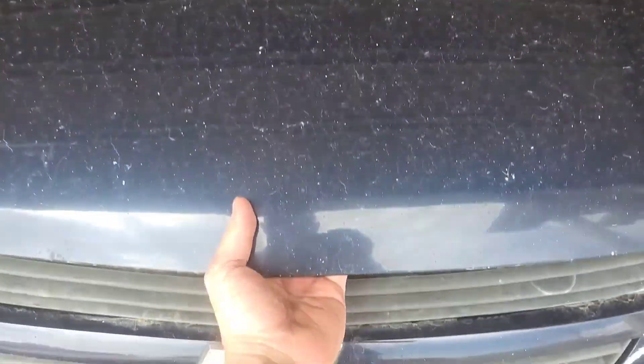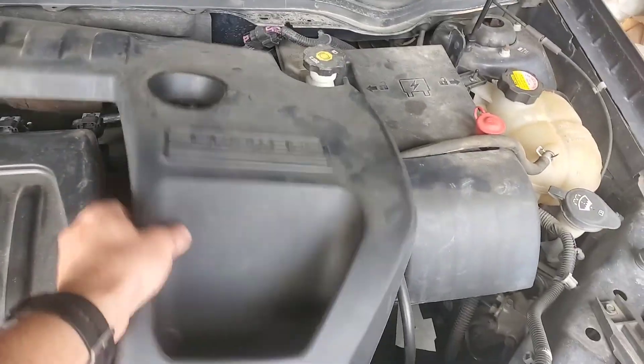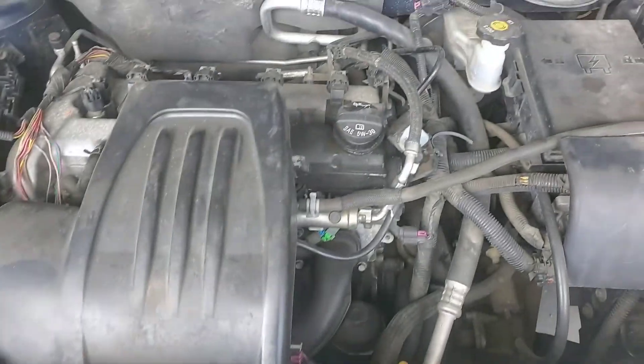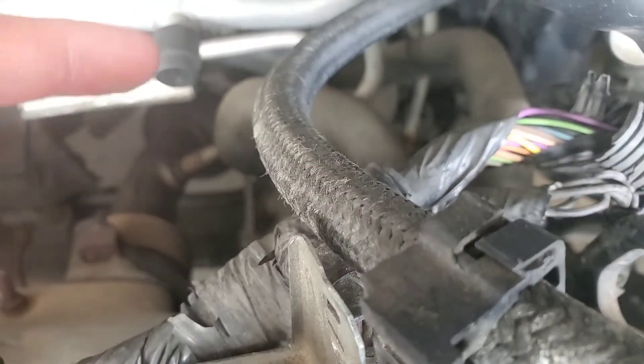Kyle from Nice Guys Garage with the maintenance minute — we're gonna flush a heater core today, pay attention. Get rid of this little plastic cover on the car, then scoot into the engine bay. You can see there's our heater hoses, one and two.